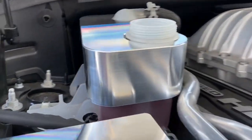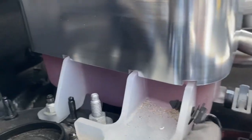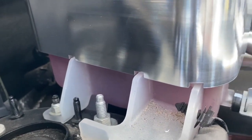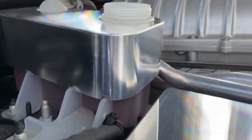It's installed and it fits perfect. You can tell it fits perfect because they put the notches in right where the plastic is and they lined up perfectly. So this looks really, really good.